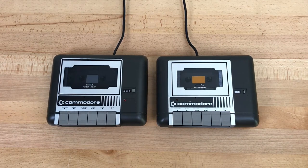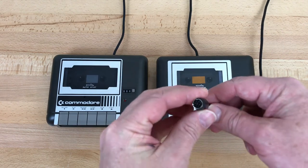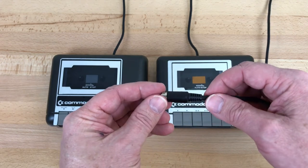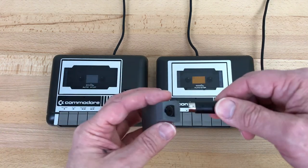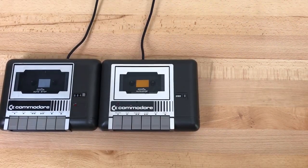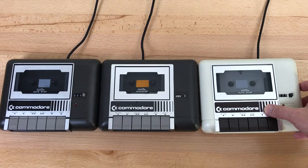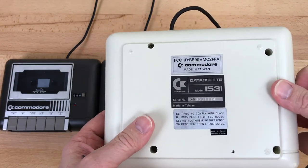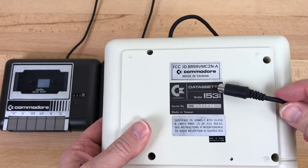The last drive Commodore made was the 1531. Just like the 1530, this has a Taiwanese and Japanese version. The color was changed to black to match the 264 series of computers — the C16, Plus 4, and 116. The connector was different on the 264 series: smaller, probably to save space on the board, and the shielded design meant they didn't need to include the ground wire. An adapter was included for backwards compatibility with earlier 8-bit Commodores. As a recent bonus addition to the collection, the 1531 also came in white — this one is the Taiwanese-made variant, marked 1531 with a 1531 cable and connector.